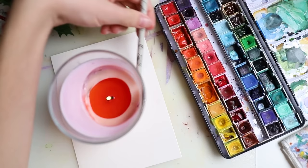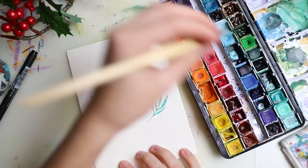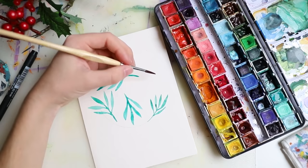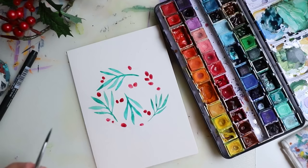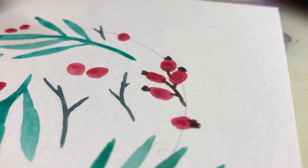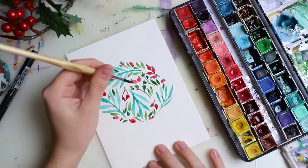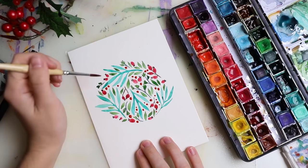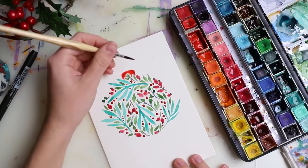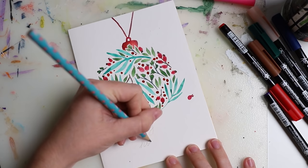I'm so excited to send out all of these cards! Here we have another one — this is probably my favorite. I already have someone in mind who will get this card; it was actually the first person who joined my Patreon that wasn't one of my friends. It's a Christmas ornament with all those little plants around it. It's very simple but in combination it looks very delicate and detailed.